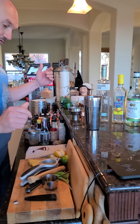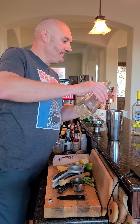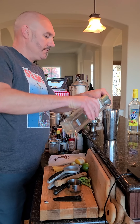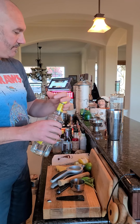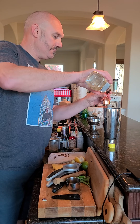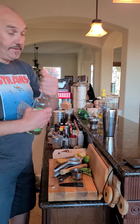And then we're just gonna do one ounce of this cucumber, and one ounce of pineapple rum, and then we're gonna go half an ounce of the velvet falernum.